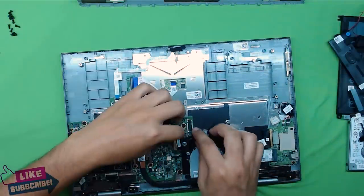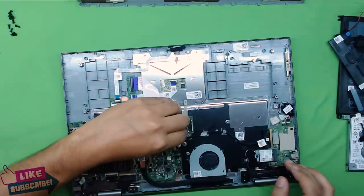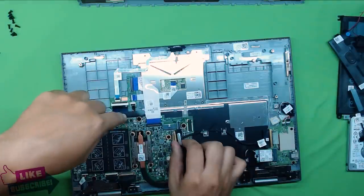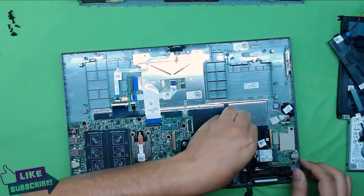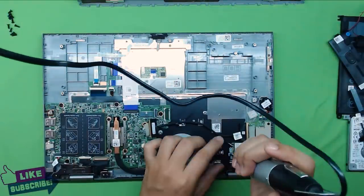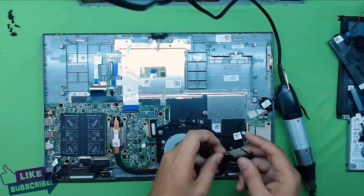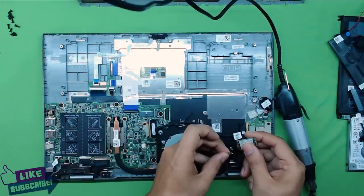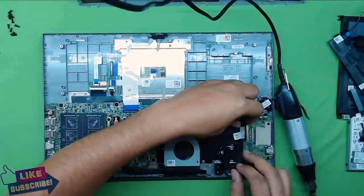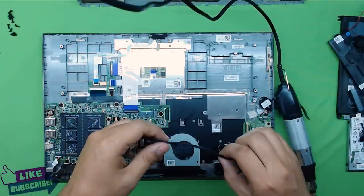Next, remove the flex cable that connects the card reader, USB, Wi-Fi area, and on/off button to the main board — just pull the cable and it comes out. Then remove the Wi-Fi card: unscrew the one screw holding it, pull the board out. There are two cables — black and white — just snap them off, don't pull. Then disconnect the flex cable on the board.